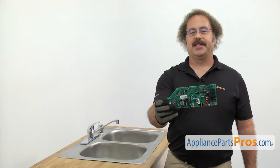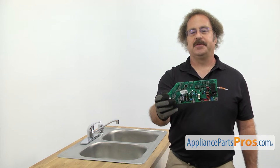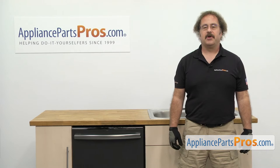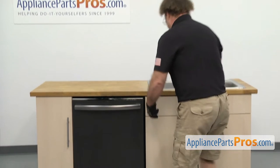The electronic control board is located at the bottom of the dishwasher and controls all the functions of the dishwasher. The main reason you'll be changing it out is if the dishwasher is not working properly and you're getting an error code saying the control board is bad. In order to change the part, we have to pull the dishwasher out of the cabinet. First thing we're going to do is go underneath the sink and disconnect the lines.